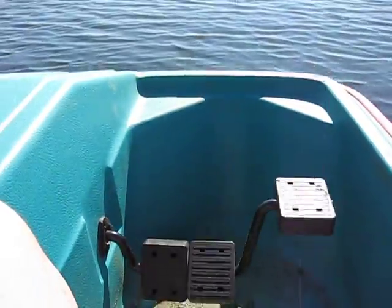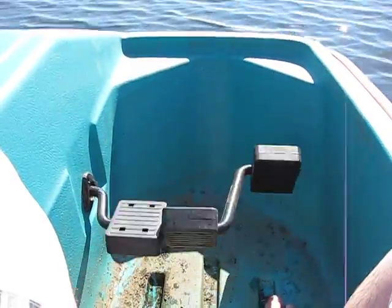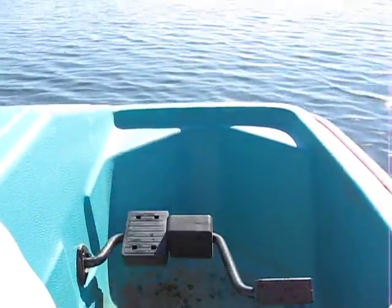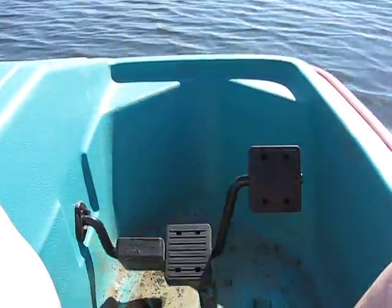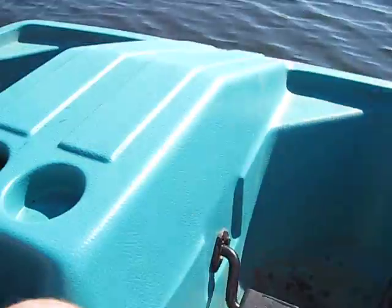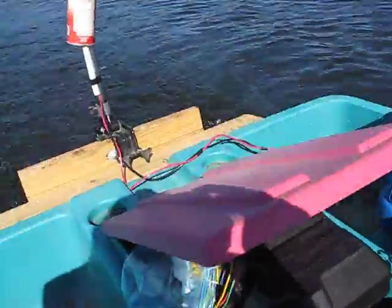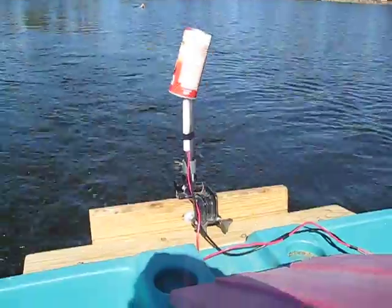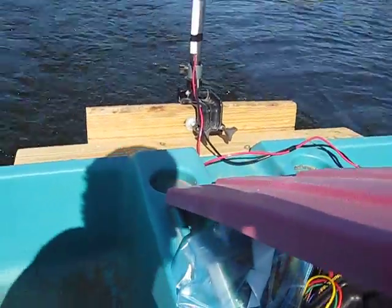Okay so here we are cruising. We haven't figured out a way to disengage the pedals yet, so as you can see from the power of the motor, it's turning the pedals. Let's take a look back here — Lucy the dog is still in hot pursuit, but so far everything seems to be working great.